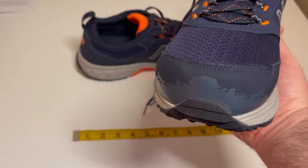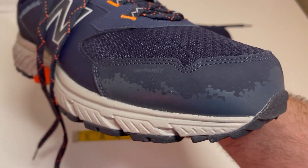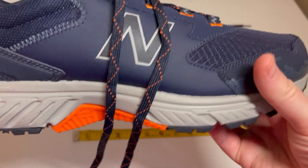I always go with New Balance because they are the most comfortable I've found. I've tried other shoes and they just don't compete.